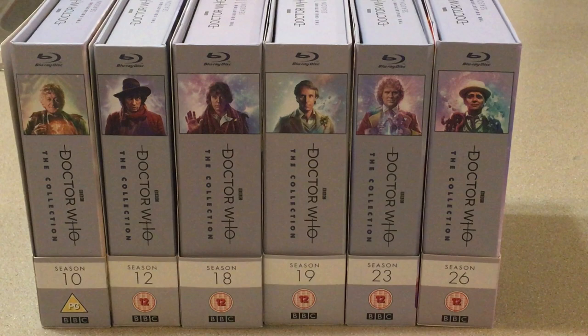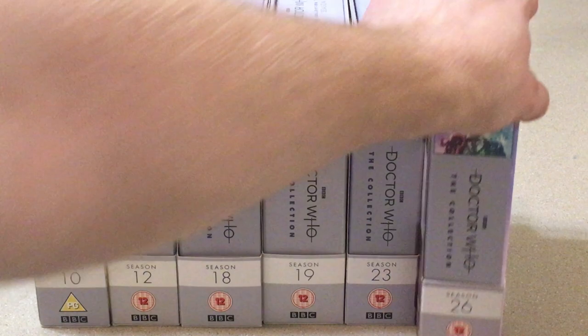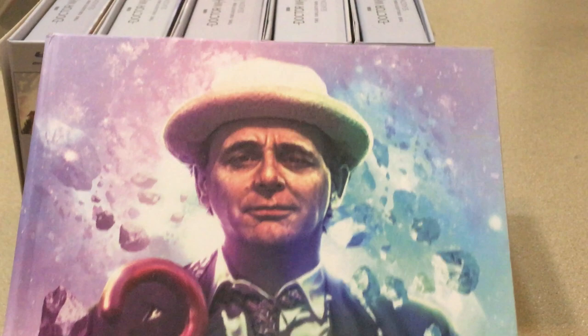So yeah, Doctor Who The Collection Season 26. Check out my other channel, Prowl1701, where I review a lot of Star Wars related content including lightsaber replicas. And click the like and subscribe button here in case you want to see more Doctor Who content. And most importantly, thank you for watching.